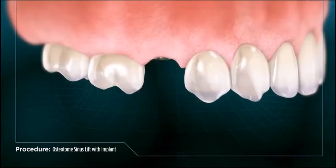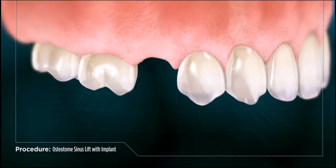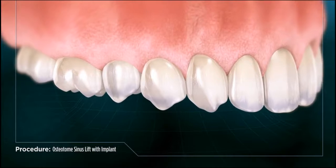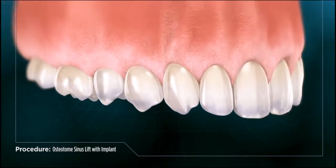After the site has fully healed, the bone will have regained its original strength and stability and the replacement tooth can be loaded onto the implant. With your implant placement complete, your tooth is restored to ideal shape and function.